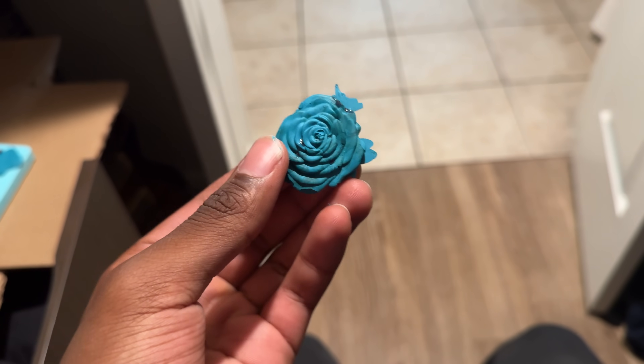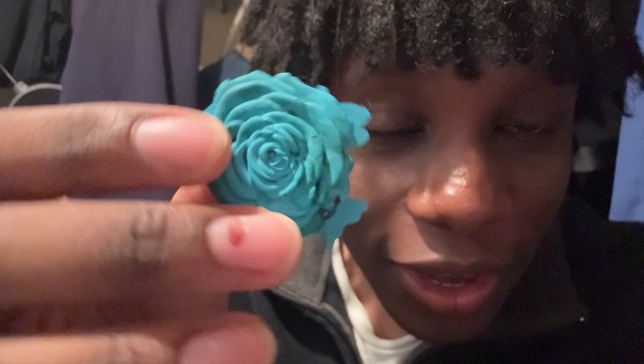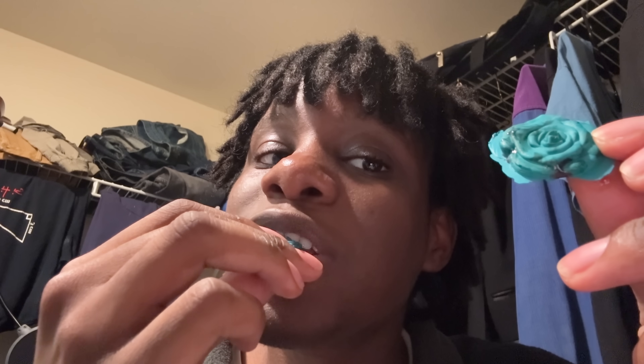Look at that — I have never— That's so cool. Taste test, taste test. This is fully made of crayon. That's insane. That was really good. I want to try some more. It's good.